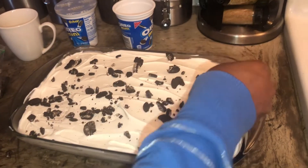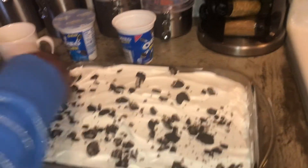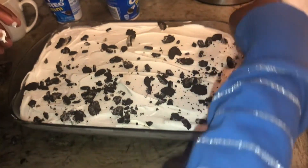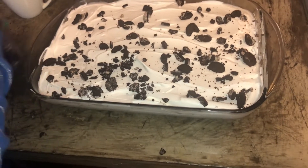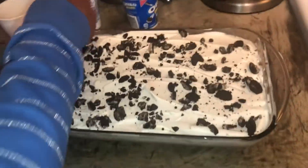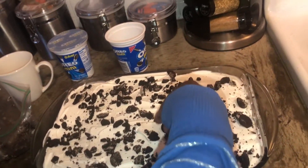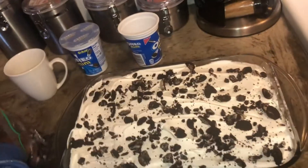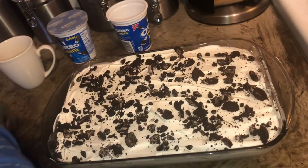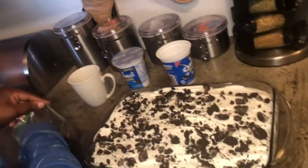This is great for a hot day. Like I said, I was going to make it when it was warmer outside but didn't get a chance. We like sweets around here so we'll eat it anytime. Put on as many Oreos as you want — it's up to you. I was going to drizzle some caramel over it but I was like, you know what, I don't want to do too much — it's already a lot of sugar.